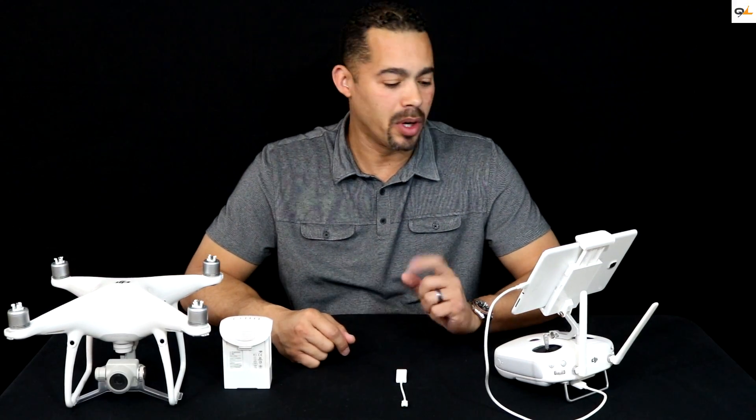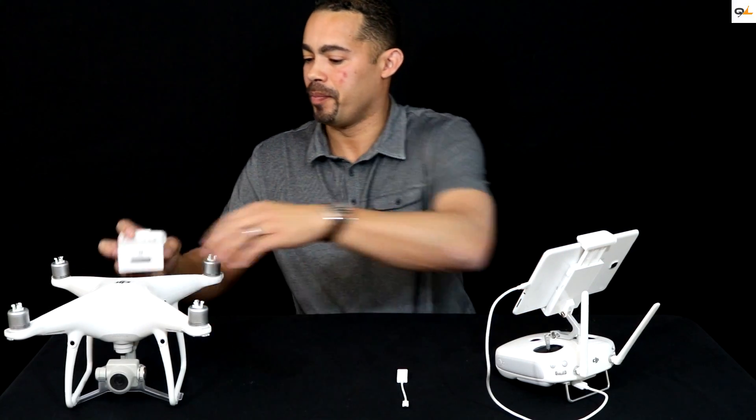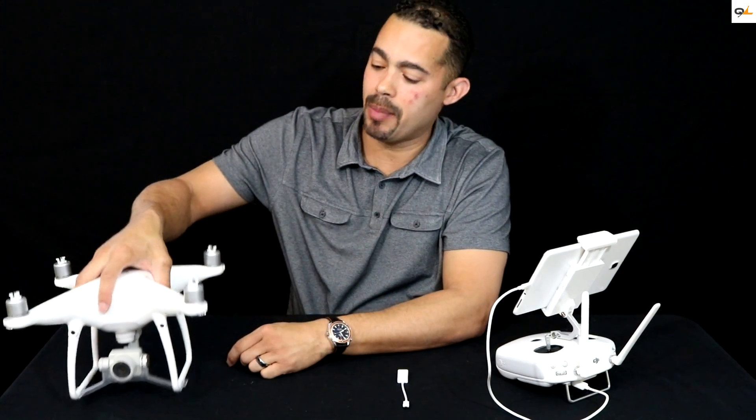So the first thing I'm going to do is go ahead and insert the battery into the Phantom. You hear that click — make sure you hear that.